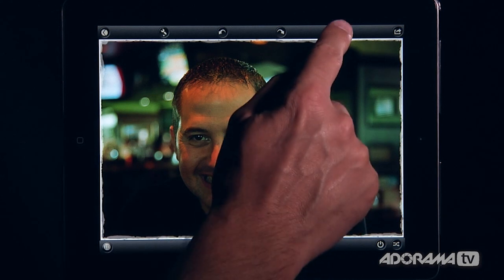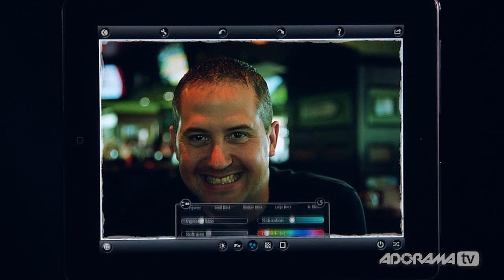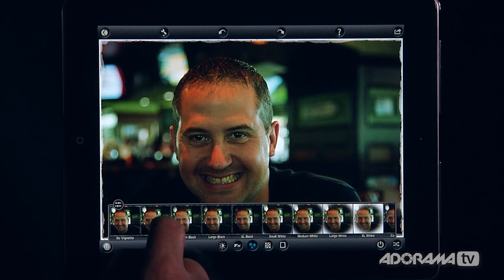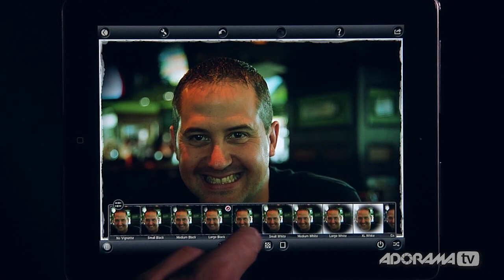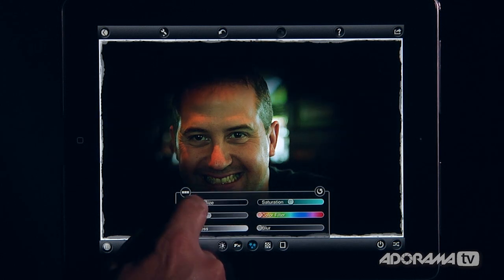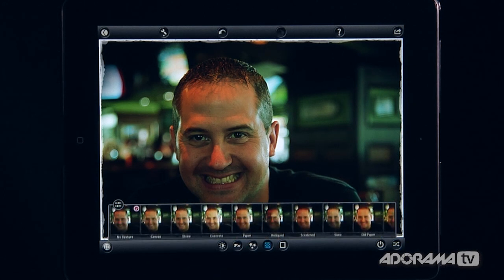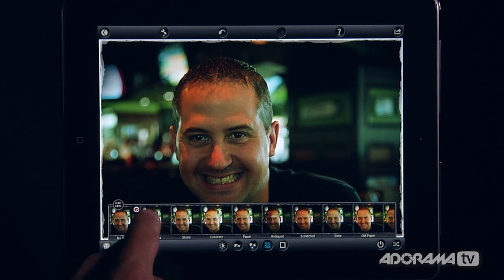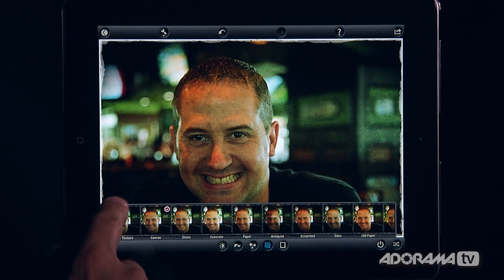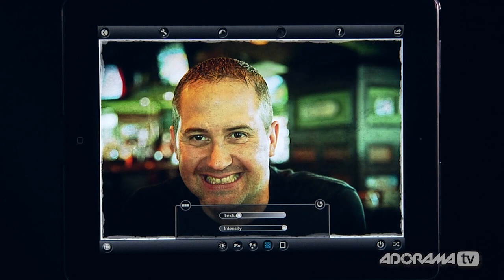Up here there's a question mark where you can see all the help information. There's also a little starry icon that lets you change the vignette. You can use the film strip for built-in presets — like a small vignette or an extra-large black vignette — or go into manual controls to adjust your vignette softness and more. Then there's a checkerboard icon that lets you add textures, like a canvas overlay, and you can scroll through textures, change the intensity, or use presets.